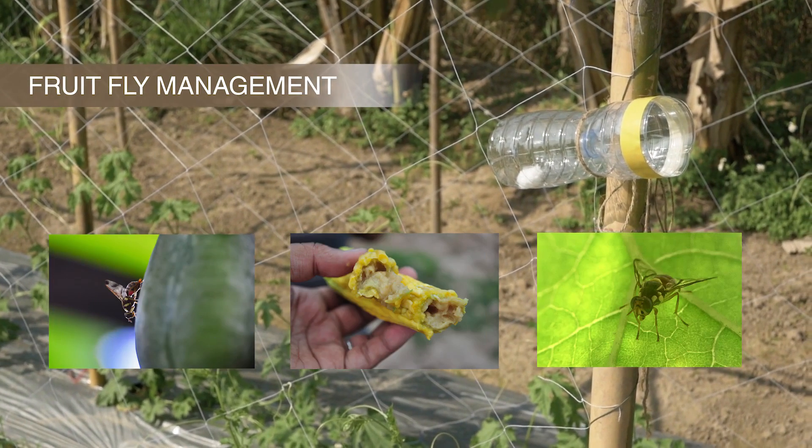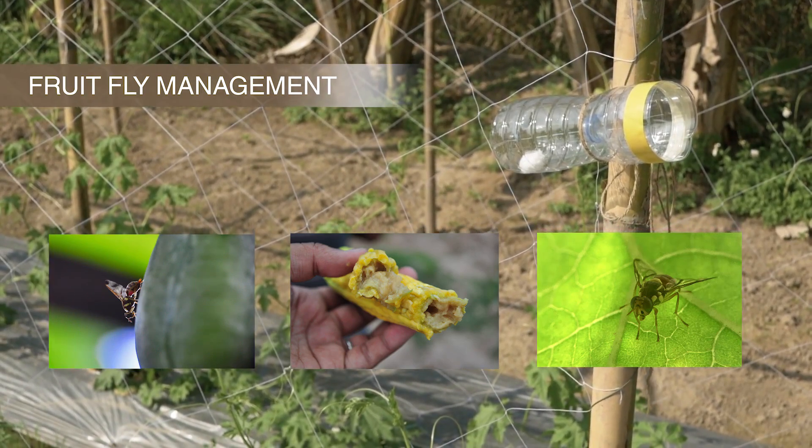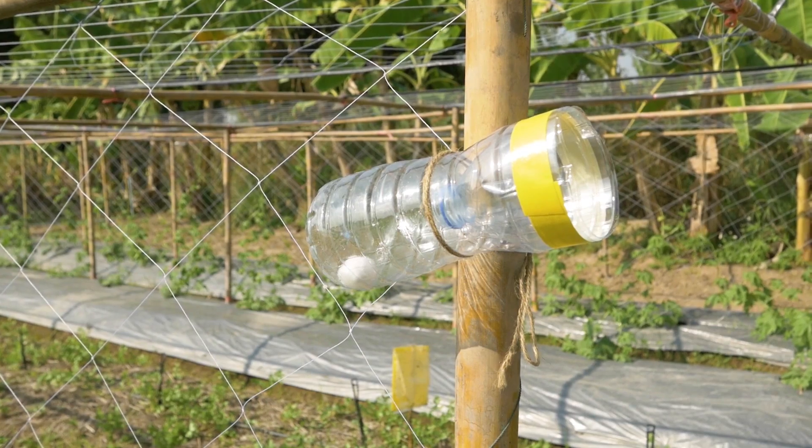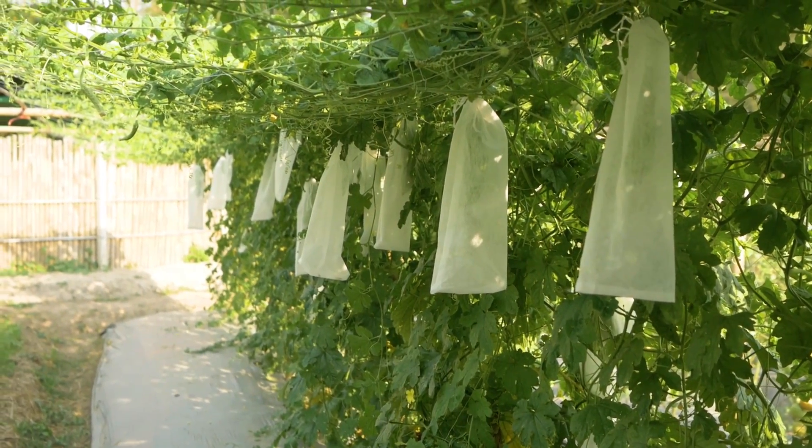Here are two techniques for managing the fruit fly population in Bitter Gourd crops: the use of a pheromone trap and spunbond as a fruit bag.